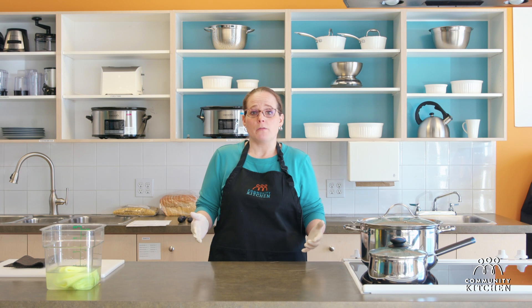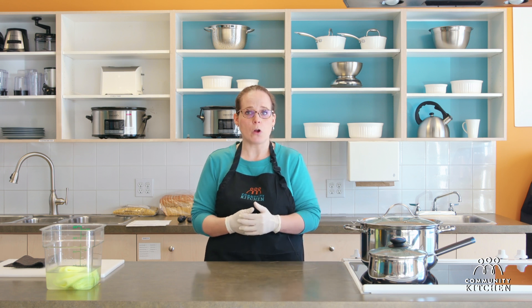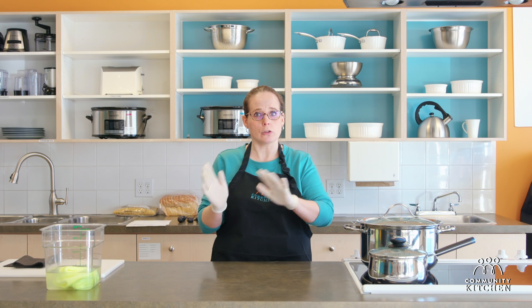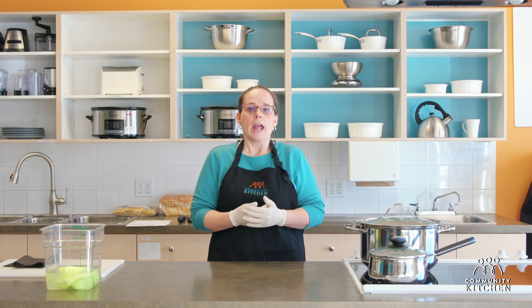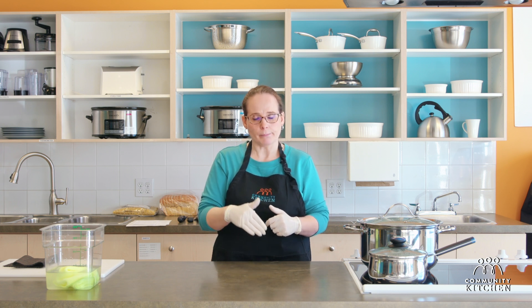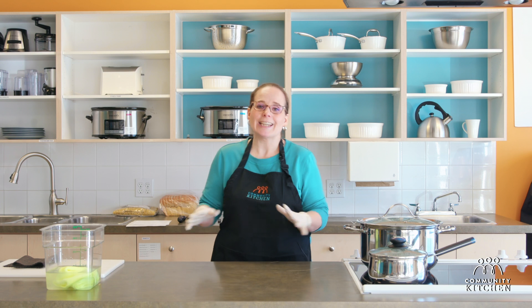As a quick review, you want to make sure that before you begin any work in the kitchen you've washed your hands with warm soapy water. If you are wearing any kind of jewelry you want to remove it or at least put on gloves. If you are allergic to latex, there are latex-free gloves available pretty much everywhere. You also want to wear gloves if you are wearing a band-aid, and make sure your work surface is clean and uncluttered.